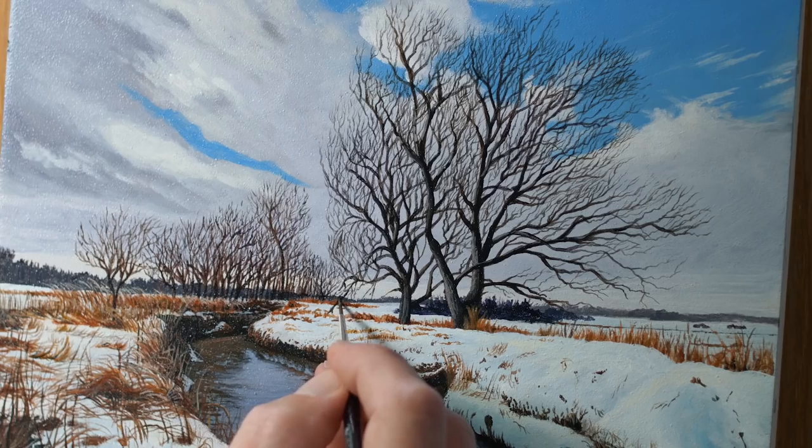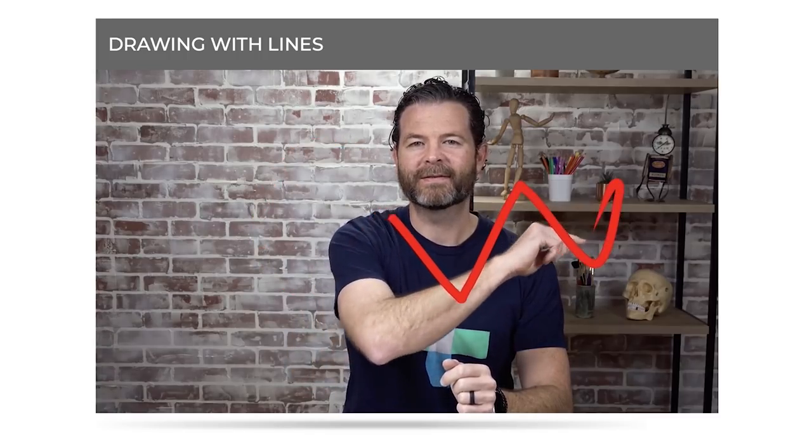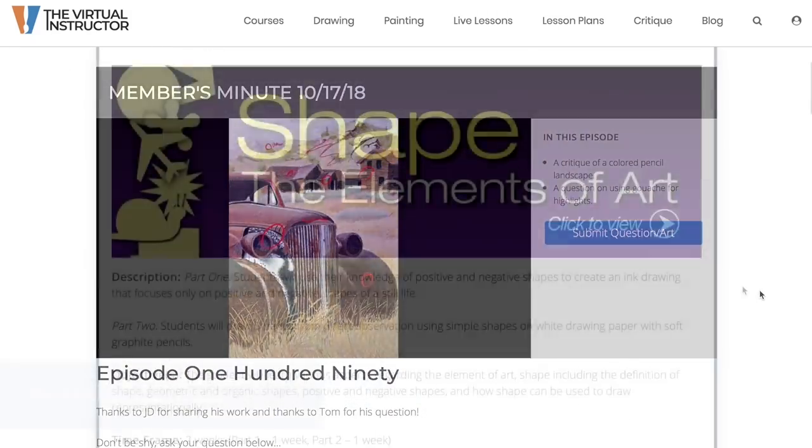If you're new to the channel, I encourage you to subscribe — it's absolutely free. We cover a broad variety of drawing and painting subjects and mediums here. If you want to check out three of our course videos and e-books for free, there's a link in the description below. And if you want to check out our fantastic membership program, which includes drawing and painting courses with videos and e-books, weekly live lessons, access to our vault of recorded live lessons, weekly critiques as part of the Members Minute, and lesson plans — including a full year of lesson plans for visual arts teachers — I'll leave a link in the description. Thanks again for watching, and as always, I wish you all the very best in your artistic success.